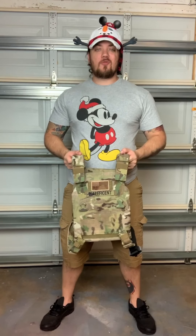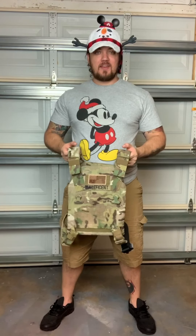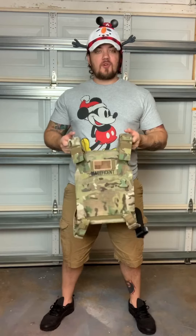Hey everyone, welcome to this week's episode of CAF Tactical - Civilian as Fuck. This episode I'm going to show you guys my wife's plate carrier. She wanted a multicam plate carrier because she thinks the camo pattern is cool, just like I do.